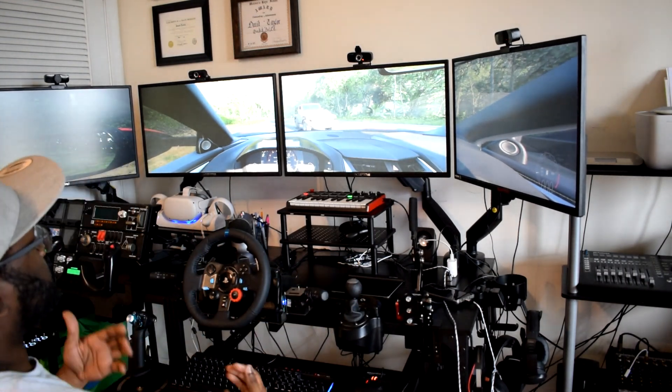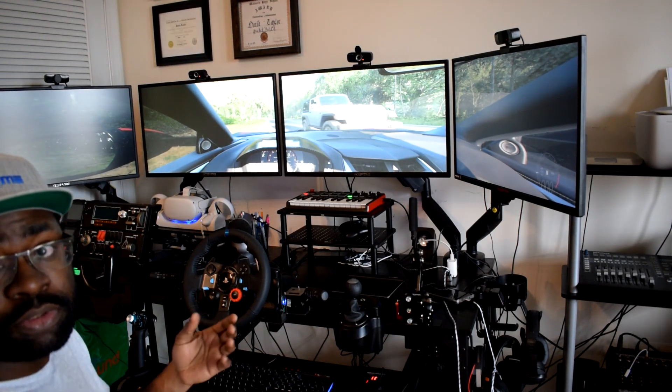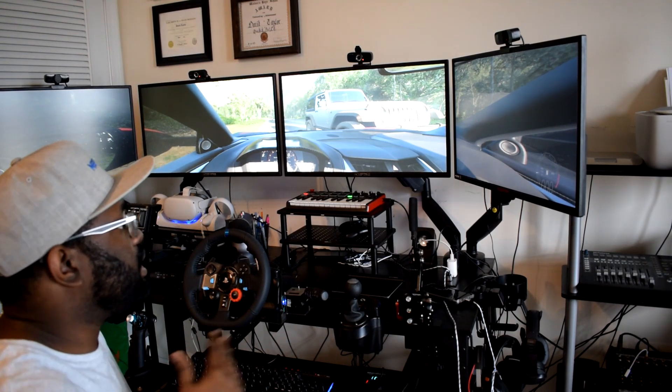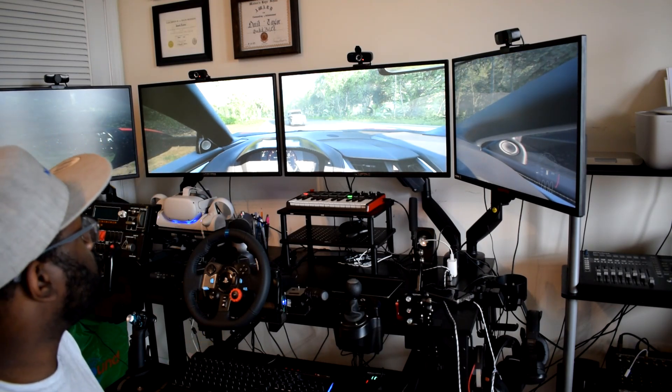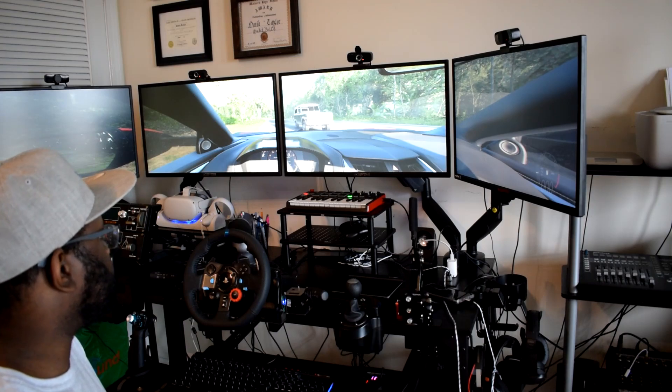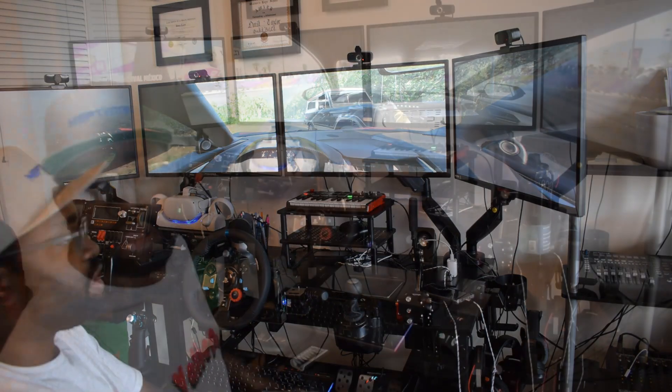It just gives you more control of the car. This is pretty amazing — I have everything set up just like that.